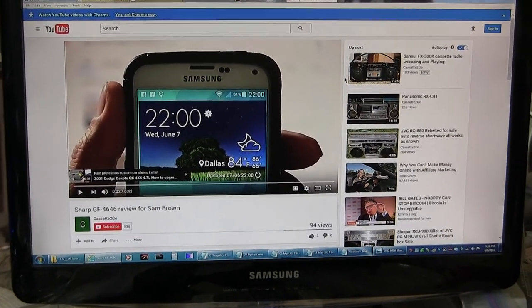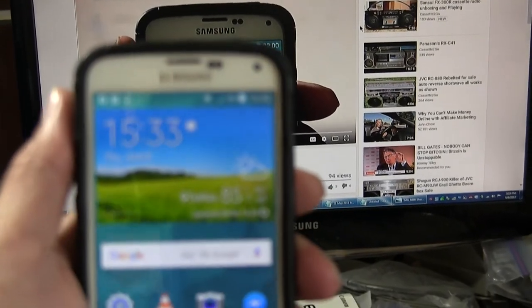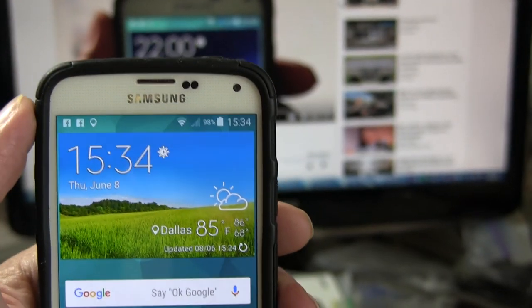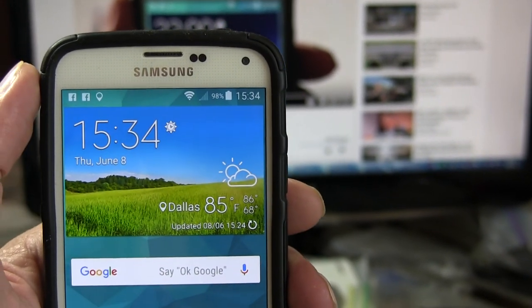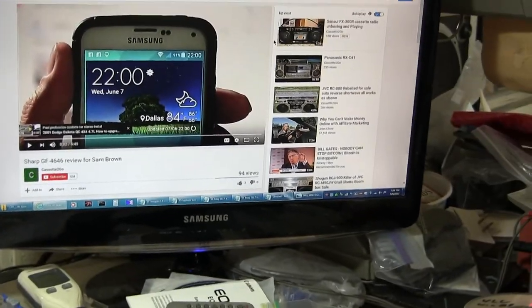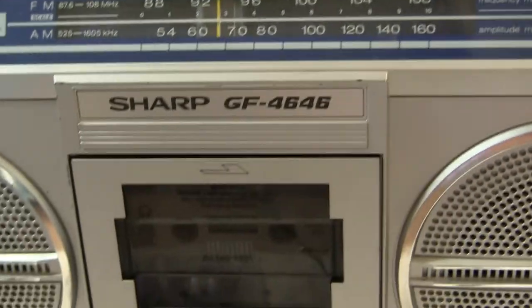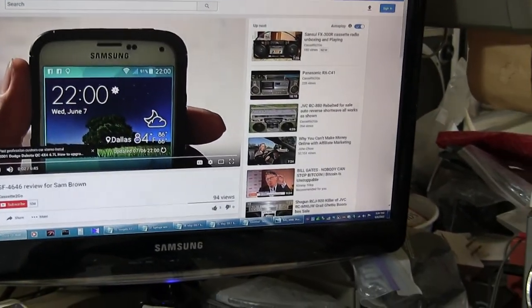Hello, yesterday I shot a video about the GF4646 and today it is 1533 — now 1534 — June 8th, 2017. So just a few hours later, I want to take you through my pictures that I shot of this GF4646, so let's get to it.